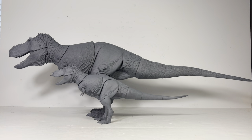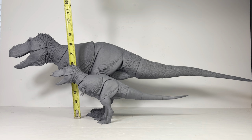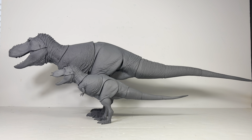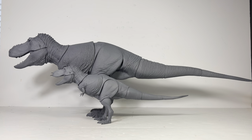Now for some measurements. The 1:35 scale figure is 14 and a half inches long (just under 37 centimeters) and just over five inches tall (almost 13 centimeters). The 1:18 scale beast is a whopping 28 inches long (just over 71 centimeters) and just about nine and a half inches tall (just over 24 centimeters). T-rex in real life was just over 40 feet long (about 12 and a half meters), so these measurements put both figures right at the scales advertised.